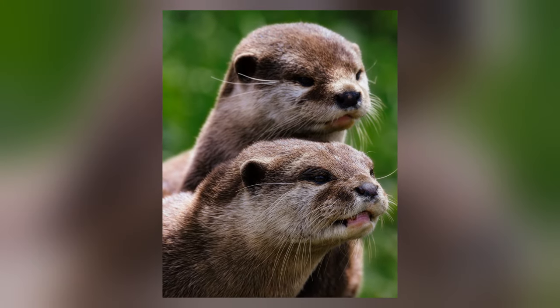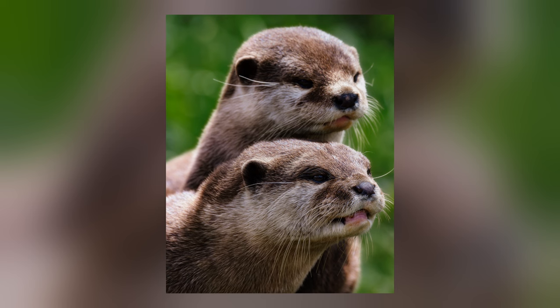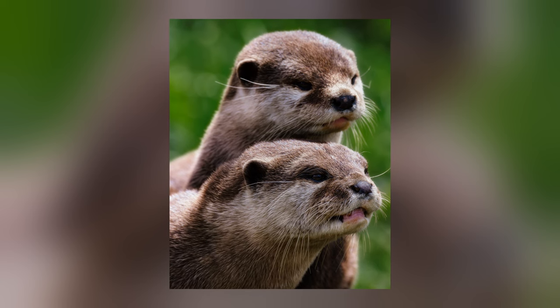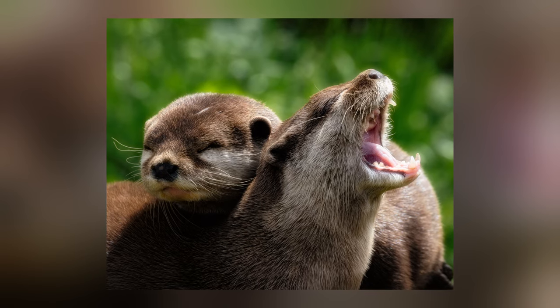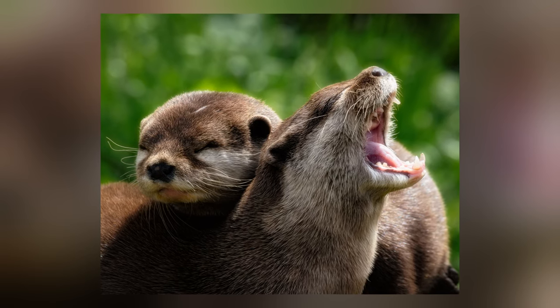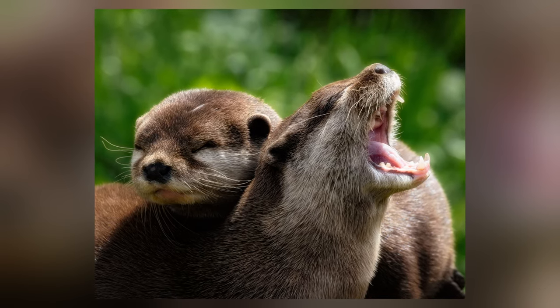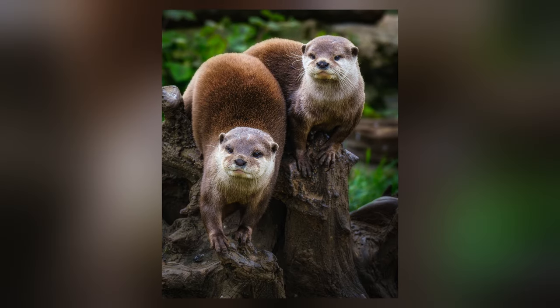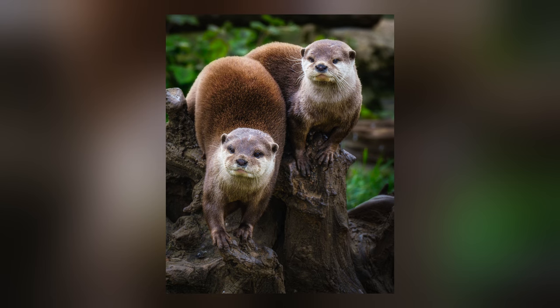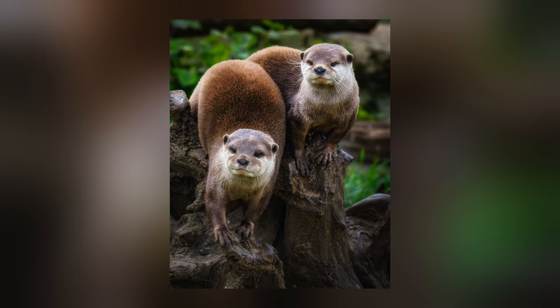I think they were waiting for some food because they were sat on a log making a noise like a cat crying. It did mean that not only did I get a shot of an otter — something I've been wanting to do for some time — but I actually got two of them together. And that was fantastic. I was over the moon with these otter shots, but it didn't end there.